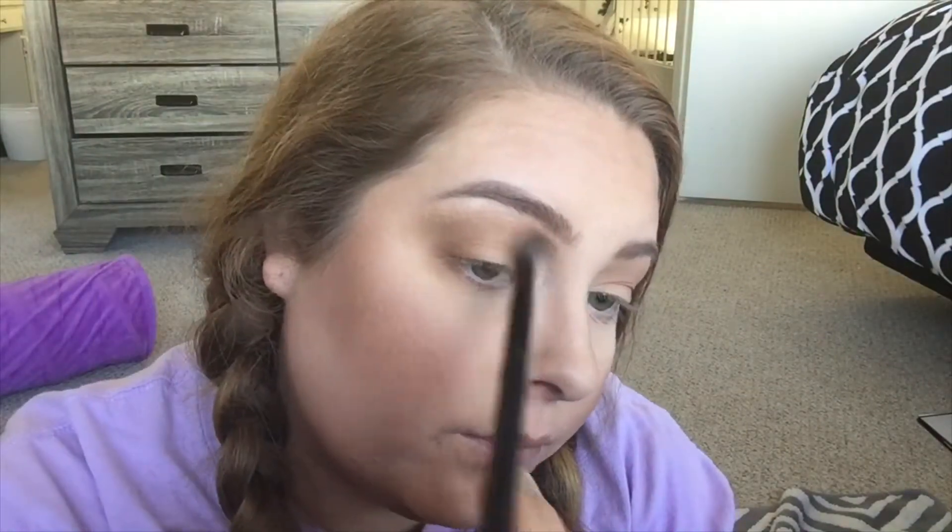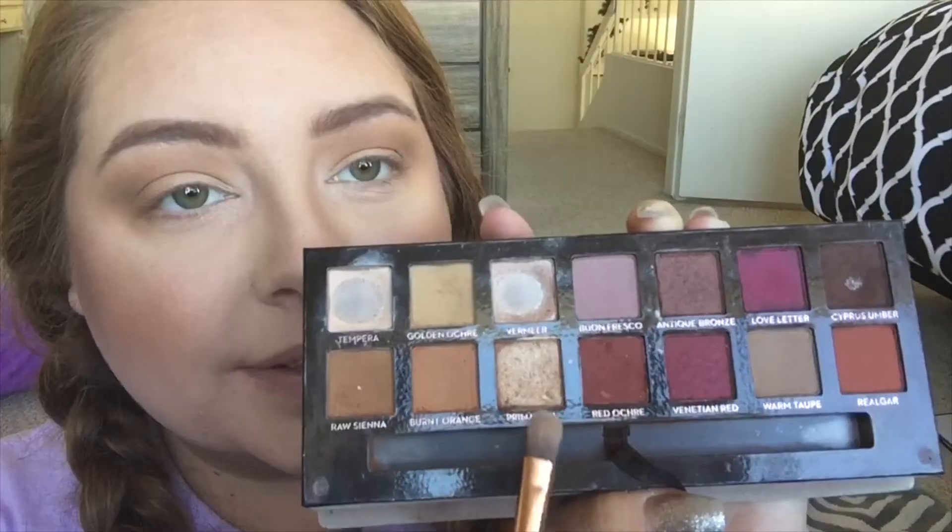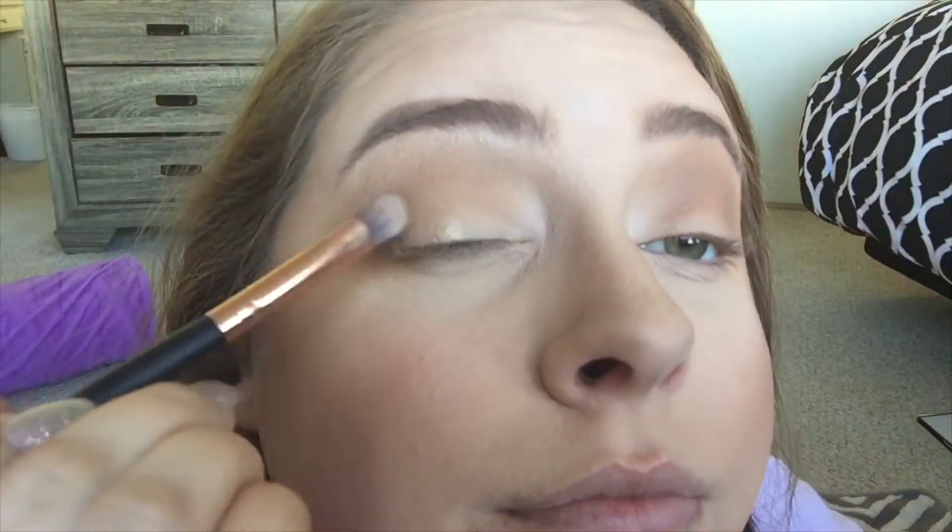As always, I like my looks very blended, and I'm just building up those colors and really blending them out because I'm going to go in with a lid shade right now. I want to show you guys two different kinds of looks that you can do, so I'm going to finish off the eyes first and then show you how to deepen it up after.